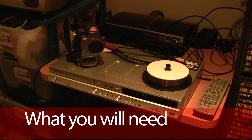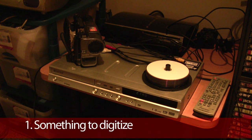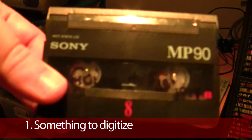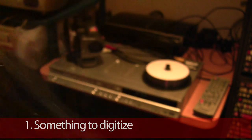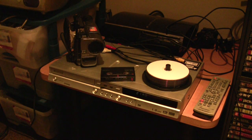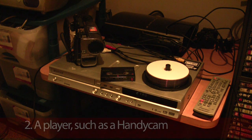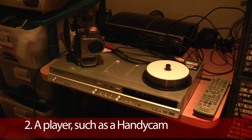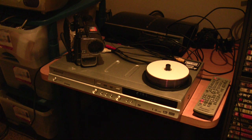So you'll need, obviously, something that you want to digitize — in my case, some standard Sony eight millimeter videotapes. This one here is a trip to Fiji from 1994. Secondly, you'll need something to read that original footage — in this case, an eight millimeter Sony Handycam. Testament to Sony engineering: this is my uncle's camera. He's had it for about 13 years, never had anything done to it, still has its original battery which lasts about two hours. Great little camera, and it can read these tapes.